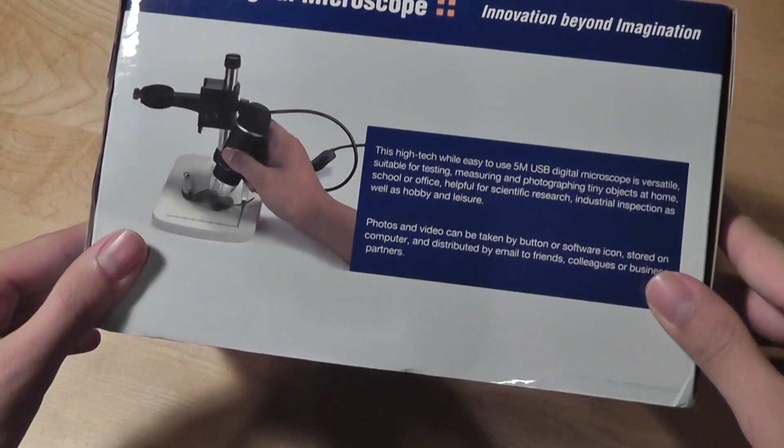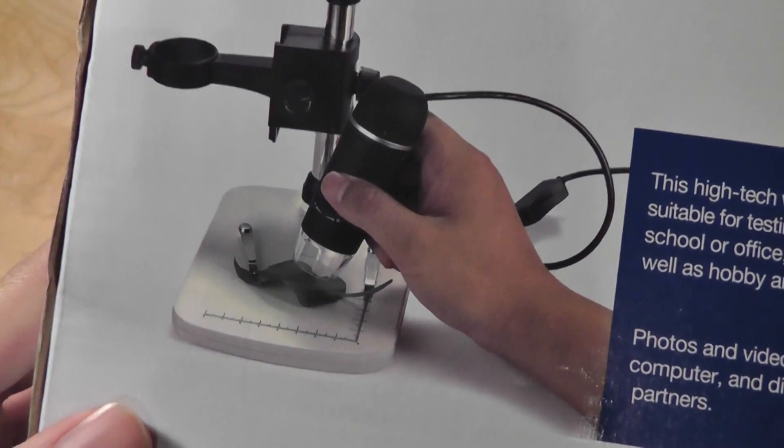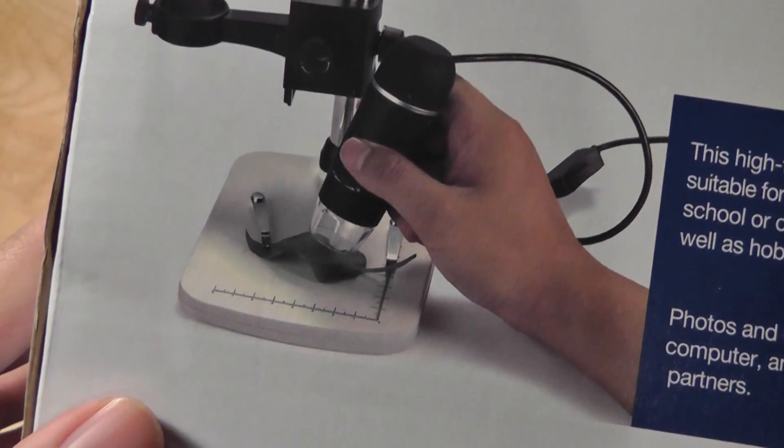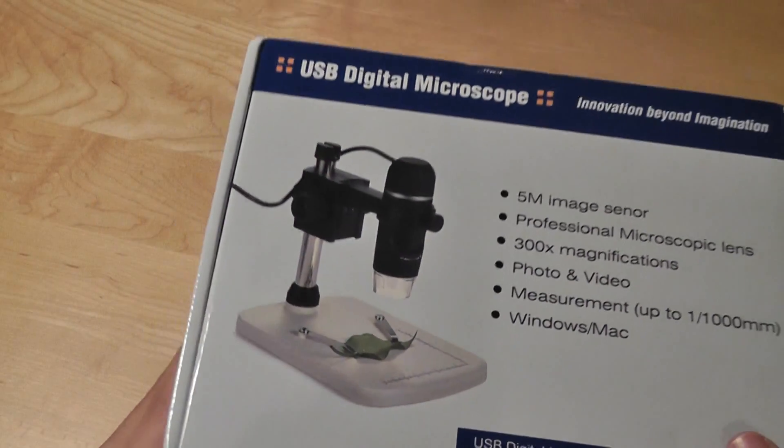Taking a look at the packaging here, it's pretty professional. You can see this is a microscope — you can take it out of the included stand to get up closer to your subjects, whatever you're taking a look at, and you can also have it adjusted on a pole that you can move up and down.